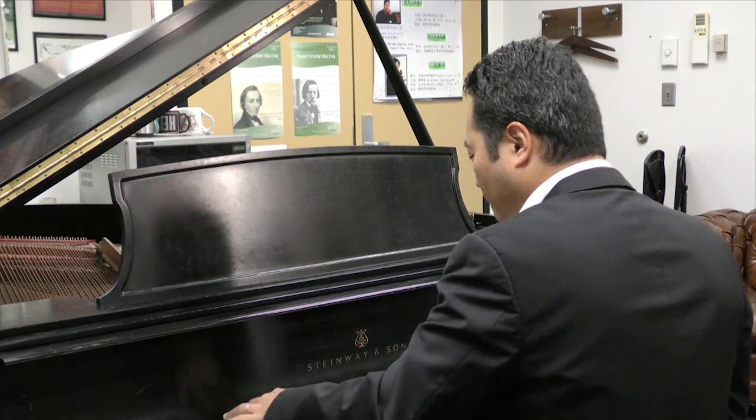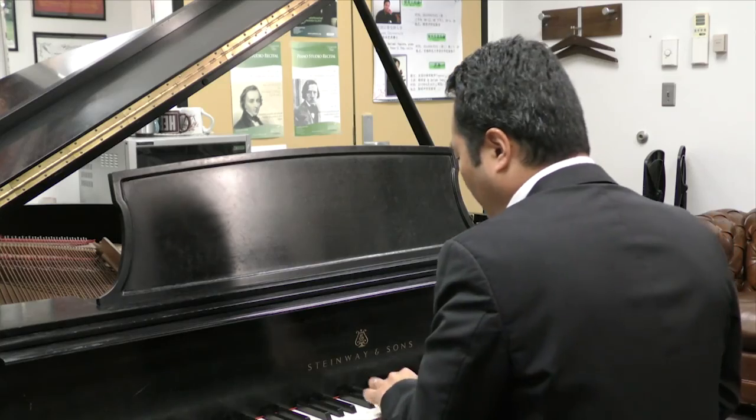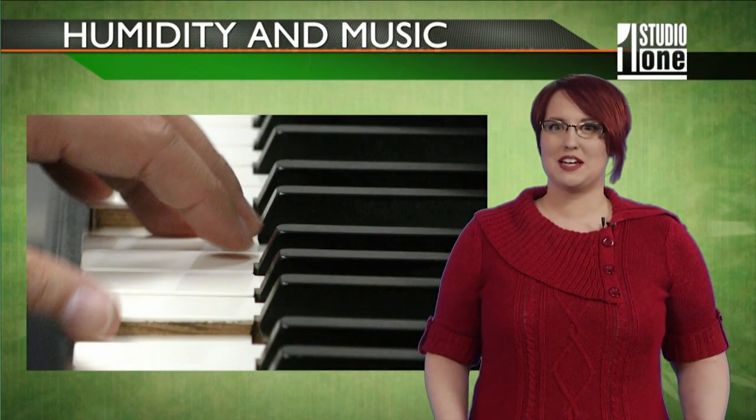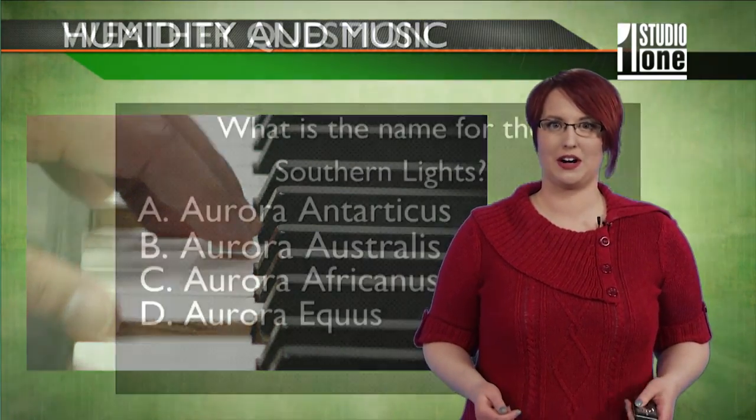or music to your ears. I'm Kayla Lucky, reporting for Studio One. It is recommended that you tune your piano at least twice a year — once in the winter and once in the summer.